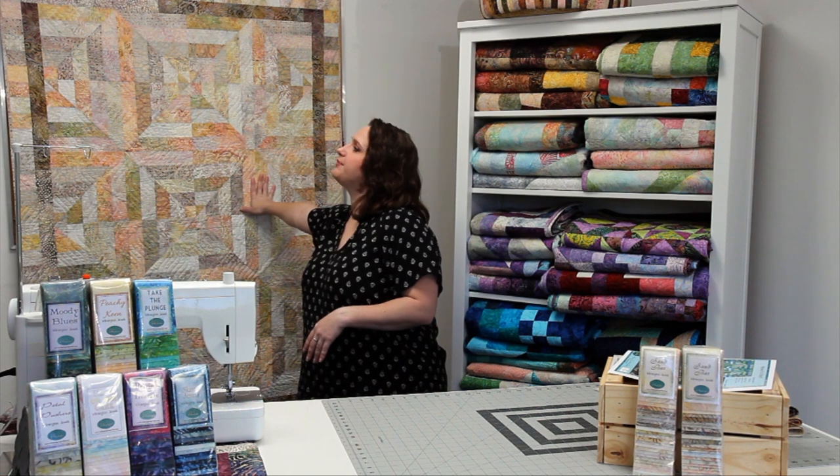Hey quilters, it's Heather from Wilmington Prints. The quilt project that I have for you this month is our Any Way You Stripe It quilt. It is a pretty easy to make quilt and it can look really different depending on how you rotate the block.